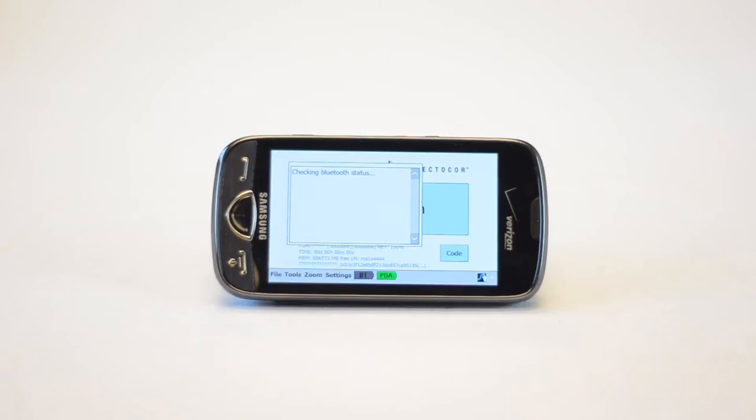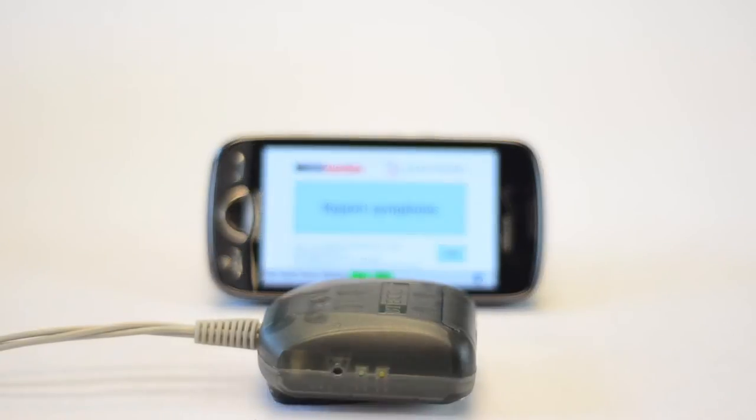Wait for the PDA to connect to the heart monitor. The green blinking light on the heart monitor indicates the devices are communicating.